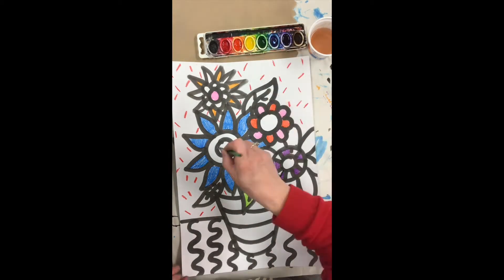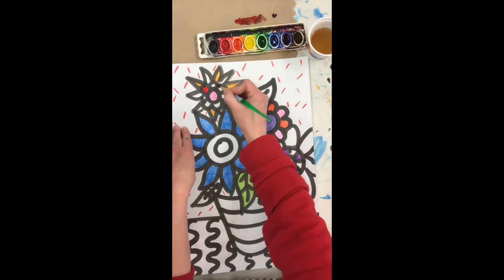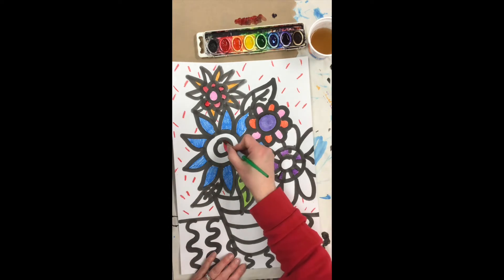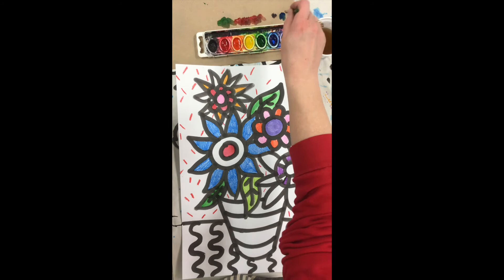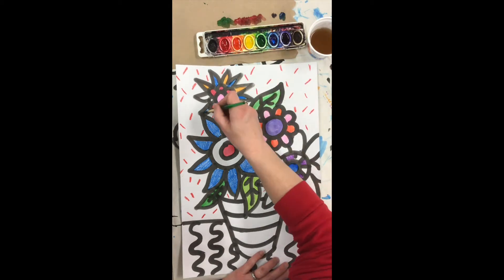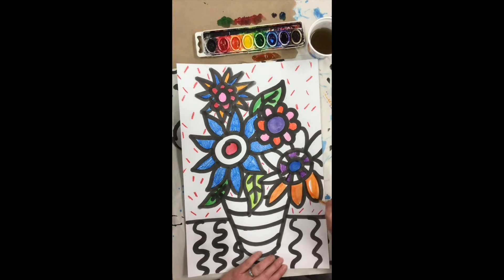You might first decide what color you're going to do your background and then avoid using that color a whole lot in your flowers. Remember, every time you change colors tap your brush on the bottom, wipe it on the side of the cup, and paint. You should constantly be thinking: bottom, side, paint.